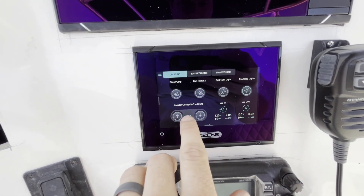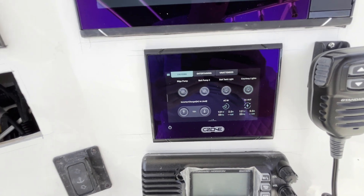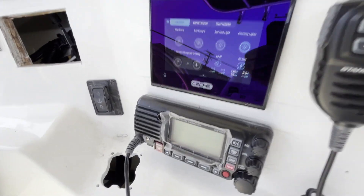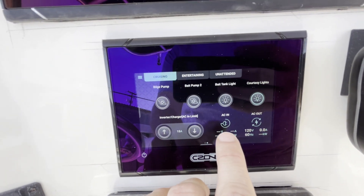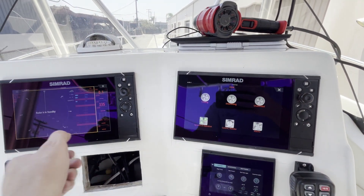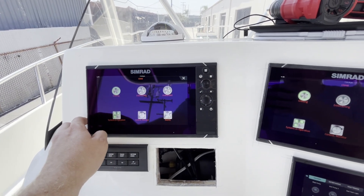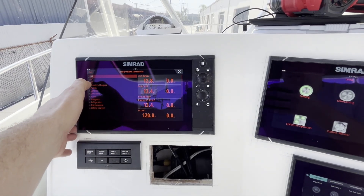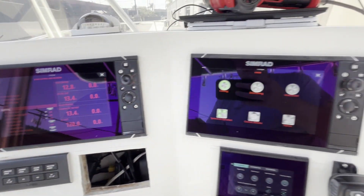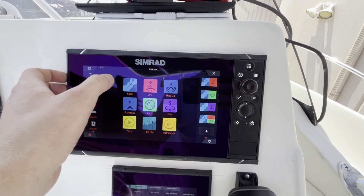You can see inverter charger control here. We've got power actually connected, which I'm going to disconnect for this video. You can see power just disconnected on the AC inside, but we have an inverter so we can still do output. We're going to go up to the Simrads, and you can see the Simrads also have C-Zone control. We can go into modes and individual circuit control right here in C-Zone on the Simrads, all connected through NMEA 2000 — so that's really cool. The Simrads are still going to be your standard MFD: chart plotting, radar, all that fun stuff.